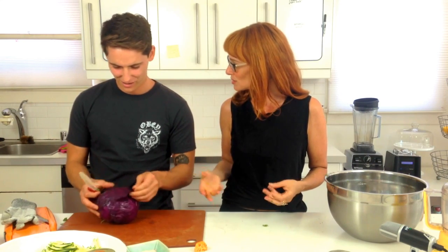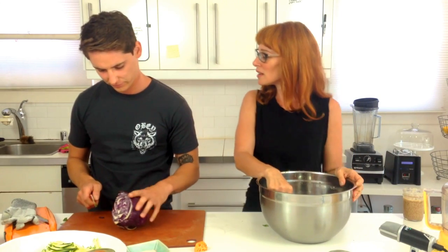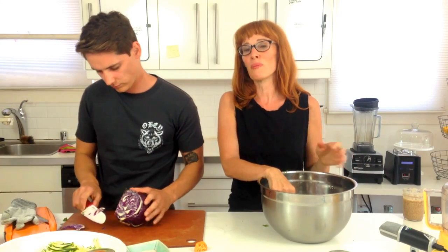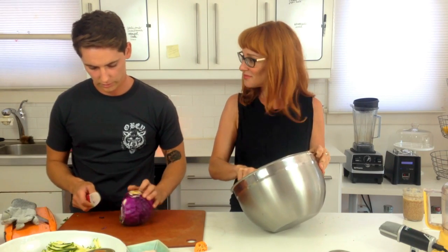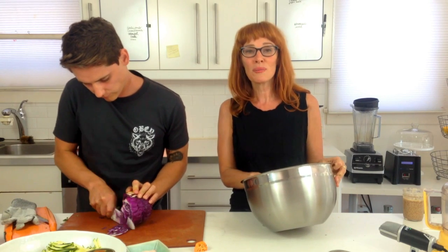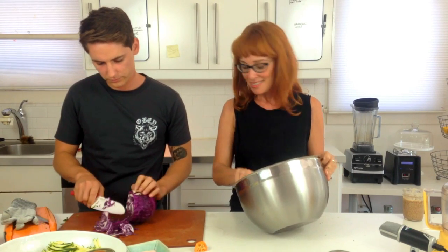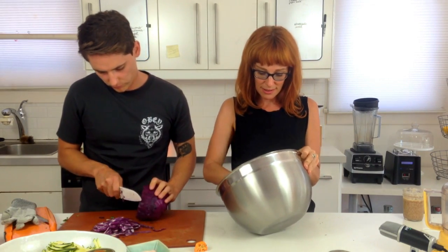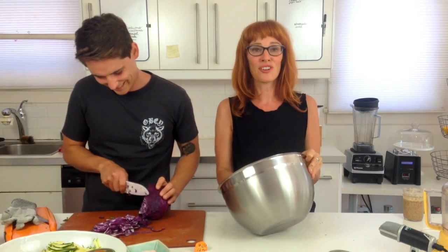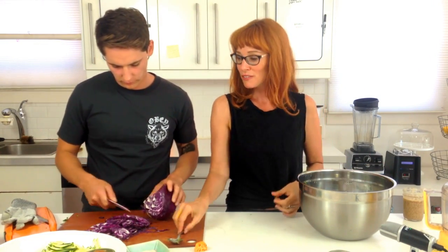If you've ever eaten food from a chef who's been angry, it can sometimes taste awful. Kitchens are brutal — there's a lot of yelling, a lot of stress, and that goes into the food. Even if they're using quality ingredients, it's not the same as making it at home with love. I won't make food if I'm not in the right state. It's like the movie 'Like Water for Chocolate' — the emotions you put in while preparing the food become part of it.